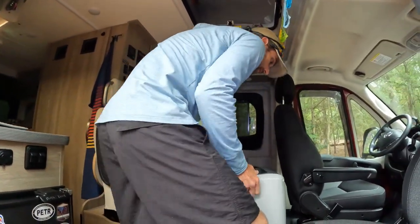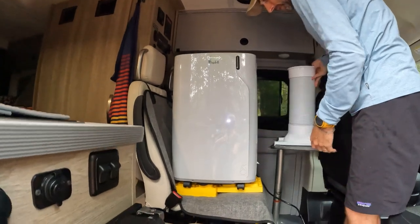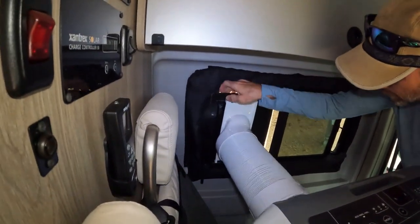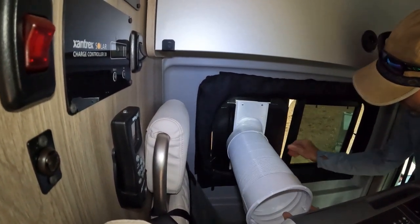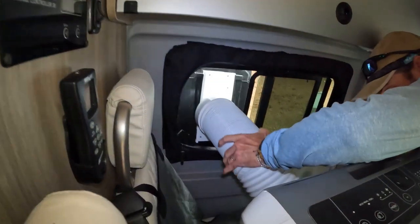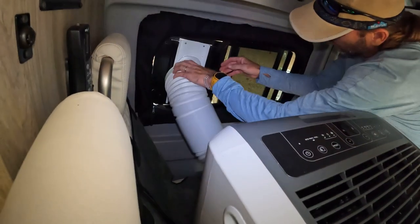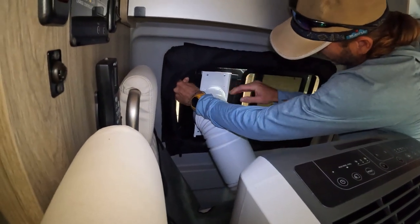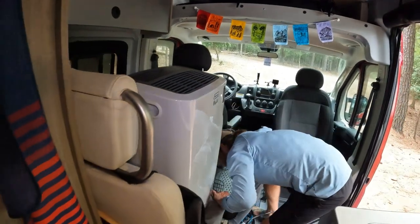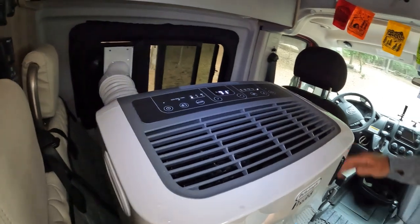It weighs about 50 pounds so it's a little heavy. Put it up on the leveling blocks, then come around here — let me get this in the window. We can form fit it better later, but for now we'll just get it in there kind of crudely. Pull this screen out and it just attaches right in the back. Then we'll just plug it in and let it warm up for a sec — it should kick on in just a second.